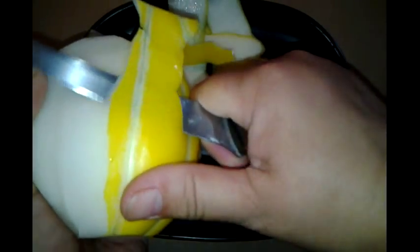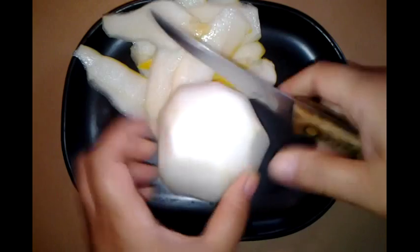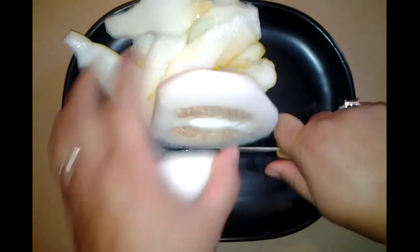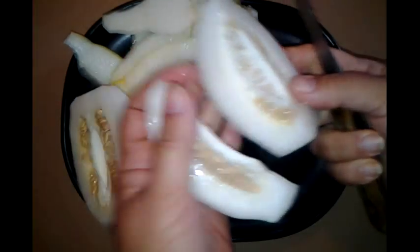It has more of a cucumber-y smell than a melon smell, but I'm still gonna enjoy this — well, half of this, or maybe a third if we include our son. The seeds may work for planting but we don't de-seed them when they're this little — we just eat it like that.